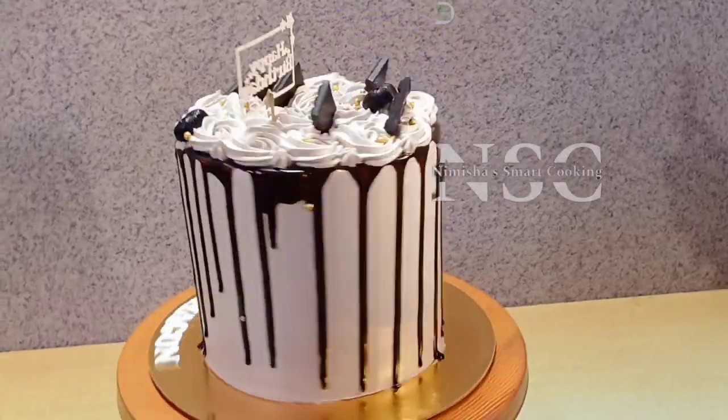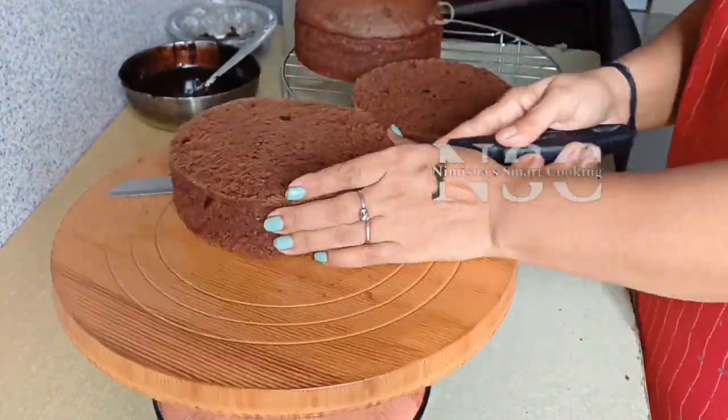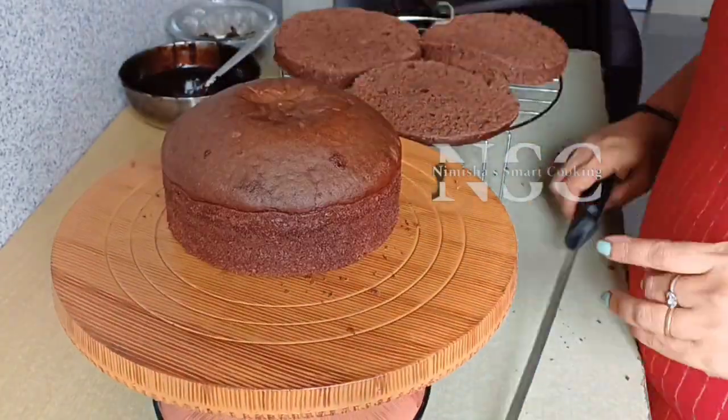There is a video for a 2 kg tall cake. I will bake it for 6 inches, 1 kg, to make it.